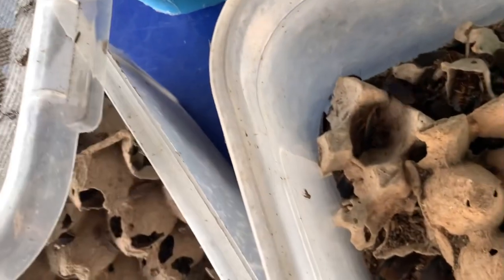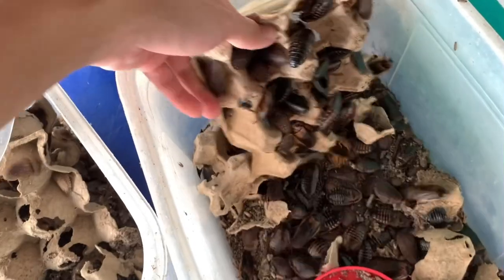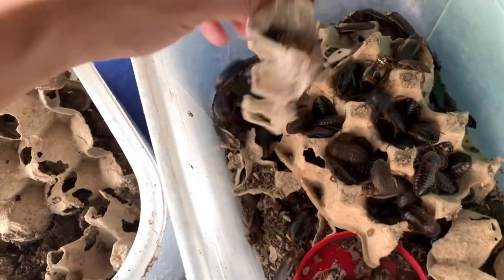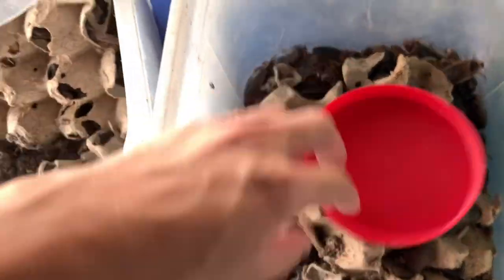The fruit flies are flying around — those are them. We still have a very large colony of dubias. The colony is still going strong despite being so neglected.